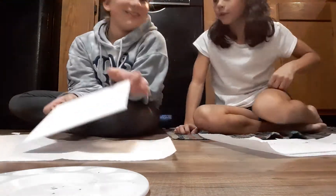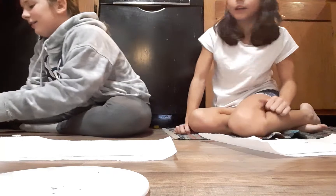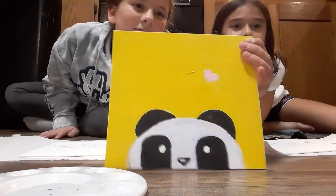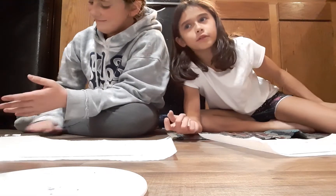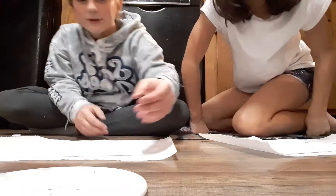Hey guys, welcome back to another video. Today we are doing a painting class. We're doing this little froggy king. In our last video we showed you how to paint this little panda, and a lot of you guys enjoyed it — we'll put that in the description. We also reached our goal of 10 million likes! We have all the stuff set up, so let's get started. We also made some hot chocolate.